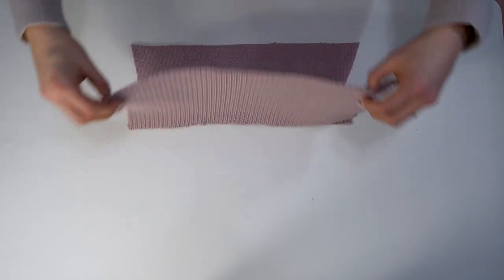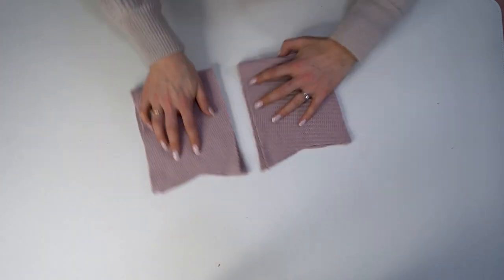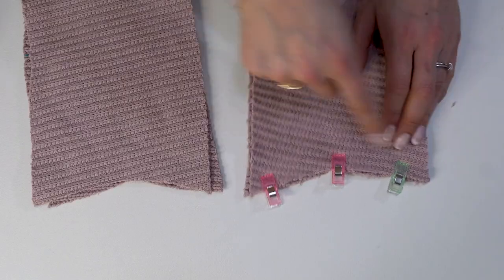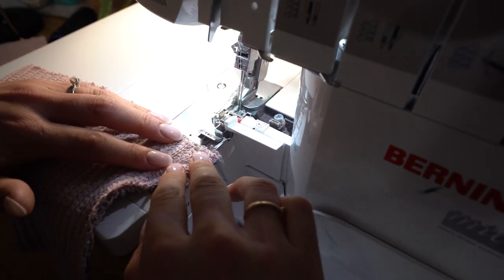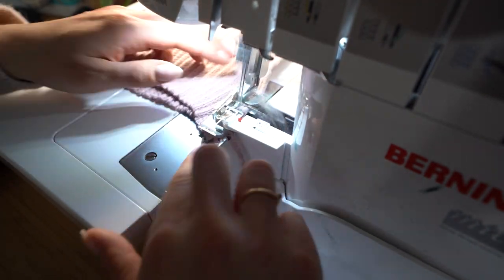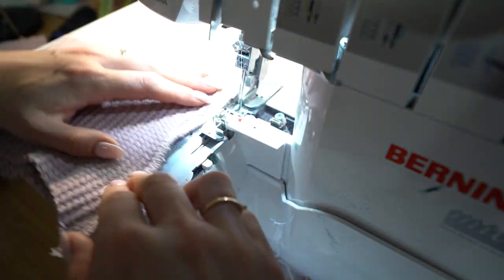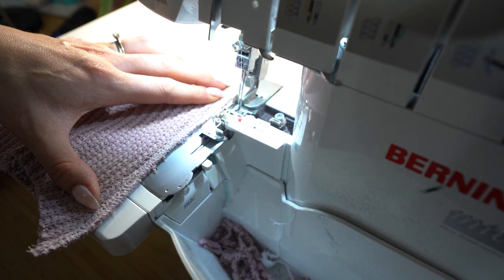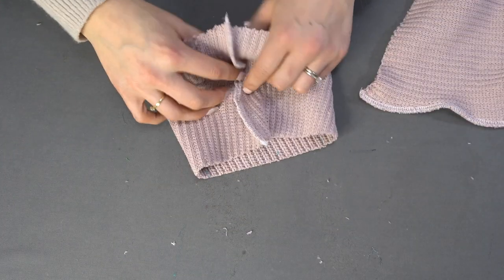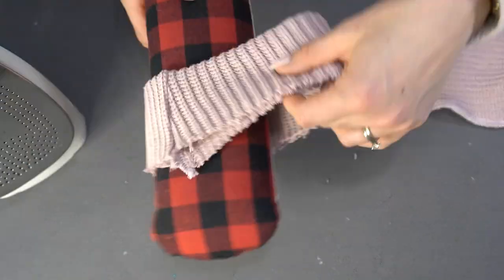Step two: the cuffs. We have two cuffs — with right sides together, bring the shorter sides together, clip in place, and stitch them in a V shape. It's very tough to get that V shape on a serger alone, so the top tip is to stitch the V on your regular machine first, then stretch it appropriately and press the seam allowance to one side.